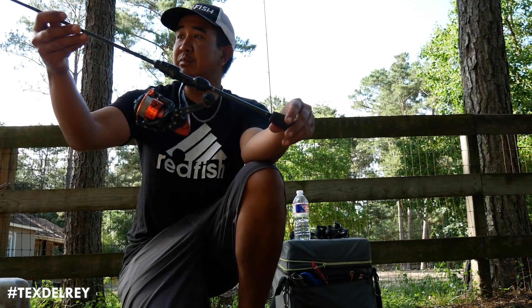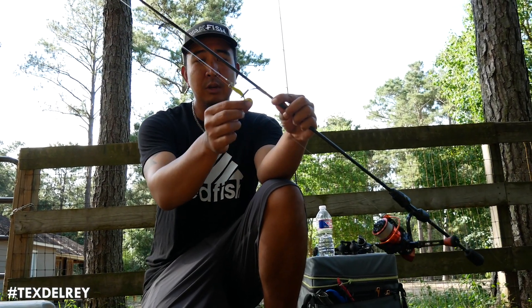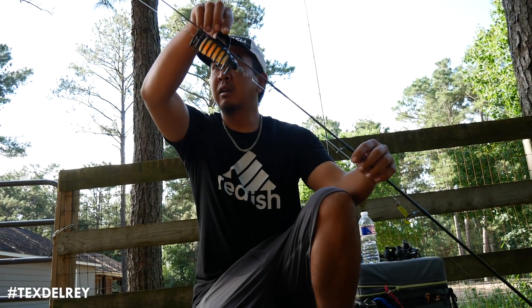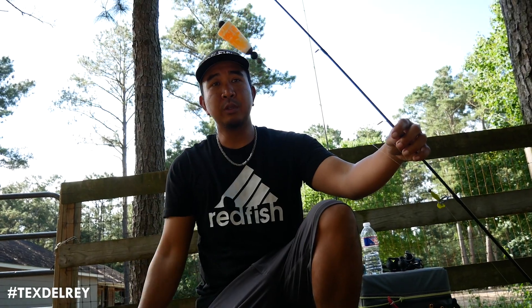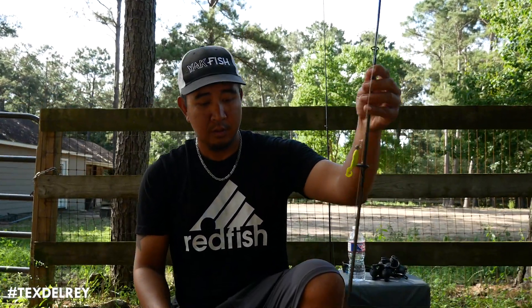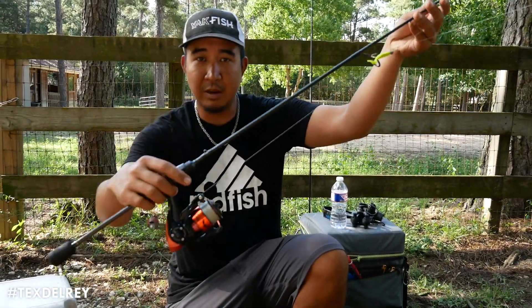All right guys, so here's my poppy cork and gulp setup — a little shriveled up gulp, poor thing. You got the four horsemen. There you go, that's the setup on the Cast King Spade Daemon.